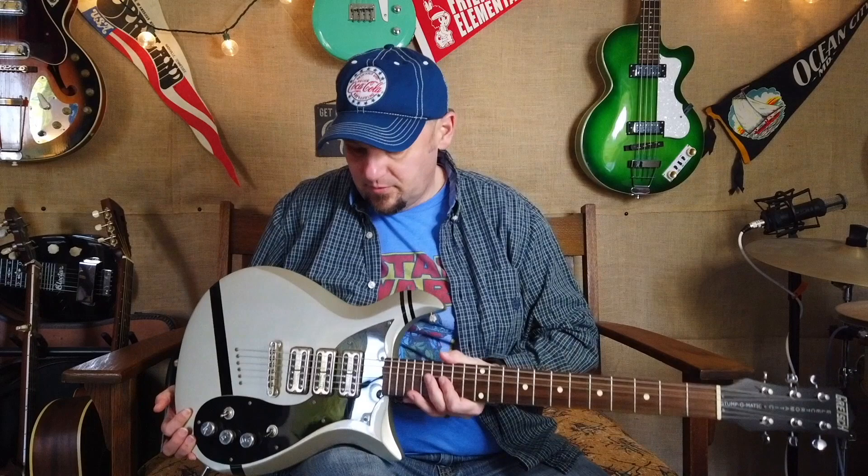Hey everybody, welcome to Shut Up and Pick. I'm Troy. I love doing instrument demos and I hope you enjoy listening to them and seeing what these cool instruments look and sound like.